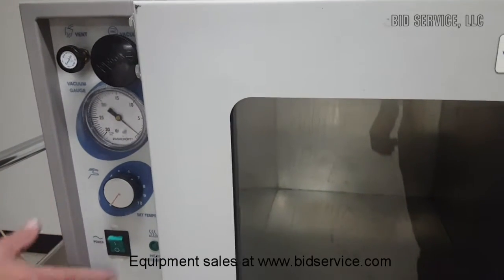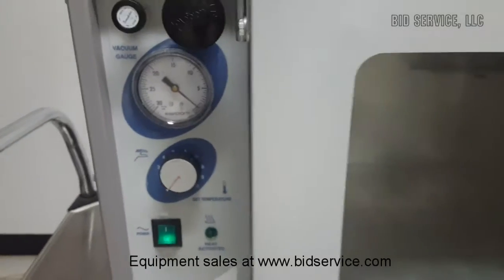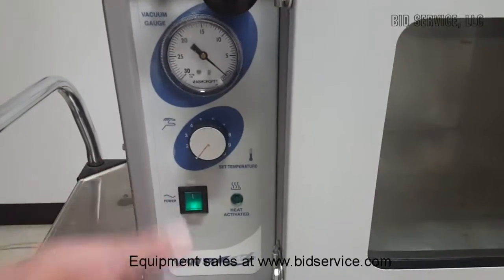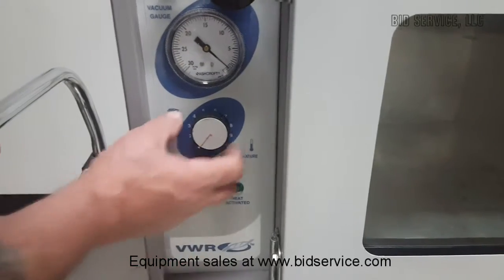The main power for the unit is here — standard 110V. Turn it on to get a pilot light, and here's your heat indicator.